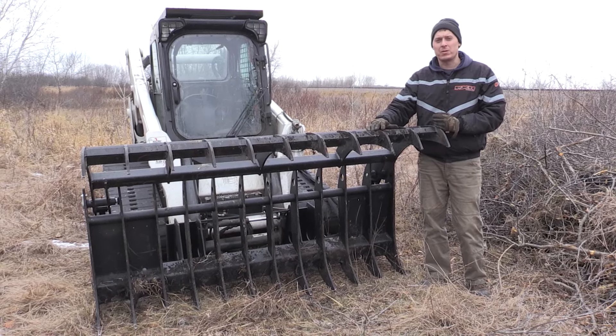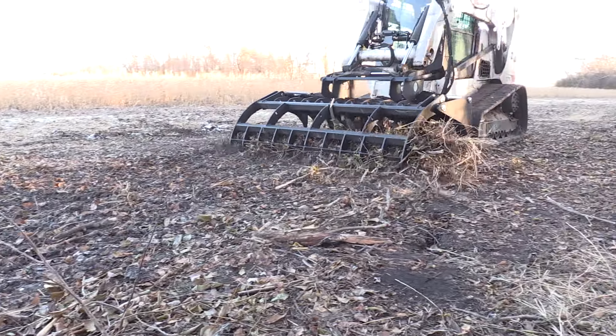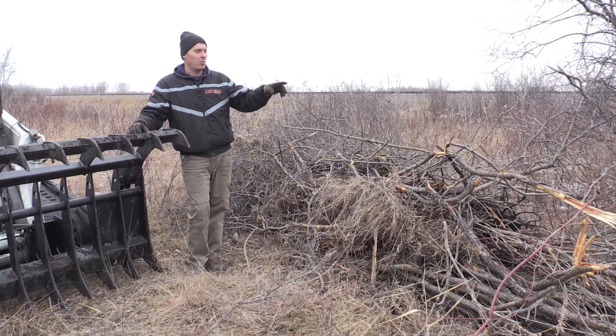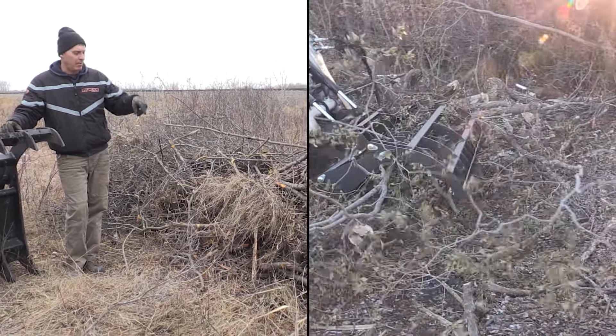The top grapple is specially designed so that you can use it for back dragging. That's important when you're cleaning up slash piles like this. This is a pile of brush that we cut down with our tree shear a few days ago. So I was in here cleaning it up, picked up a couple roots.